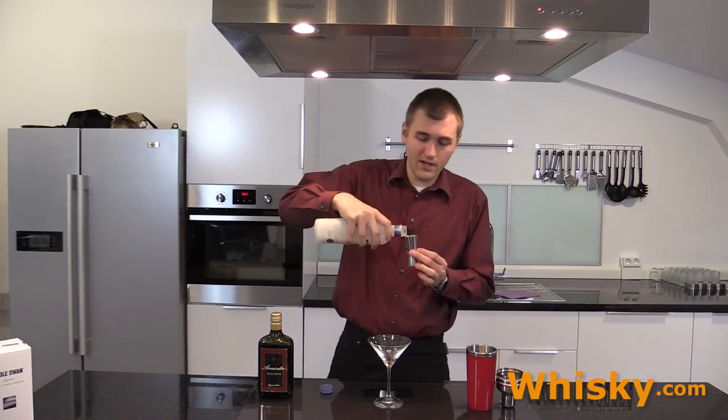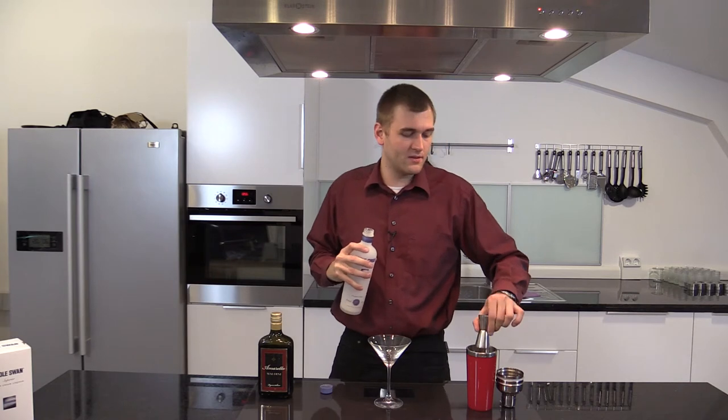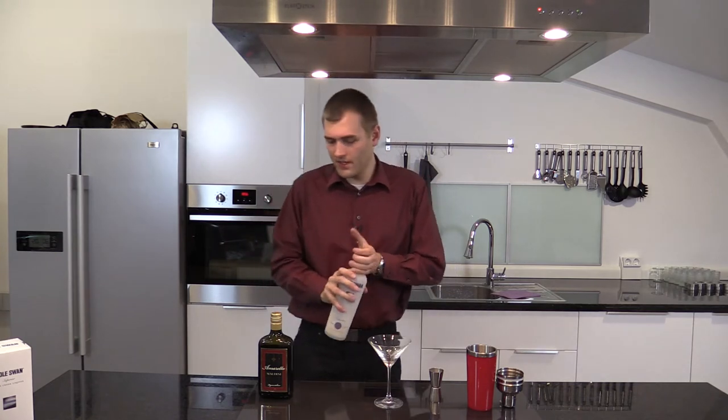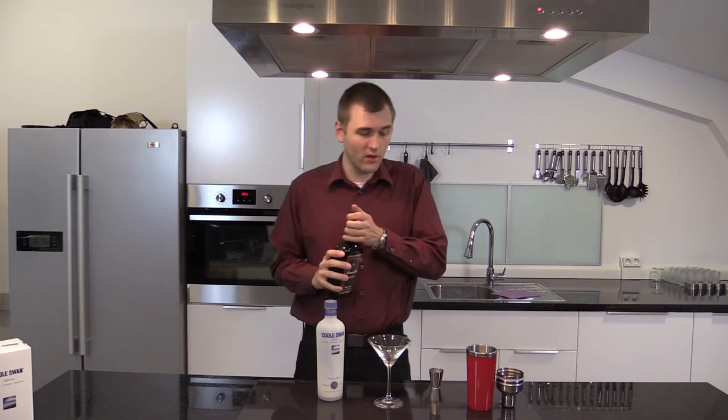We have in the Amaretto the vanilla, the caramel, and a bit of the lovely Irish whiskey taste. The Amaretto is made of almonds, hence the name Cool Almond Fog.